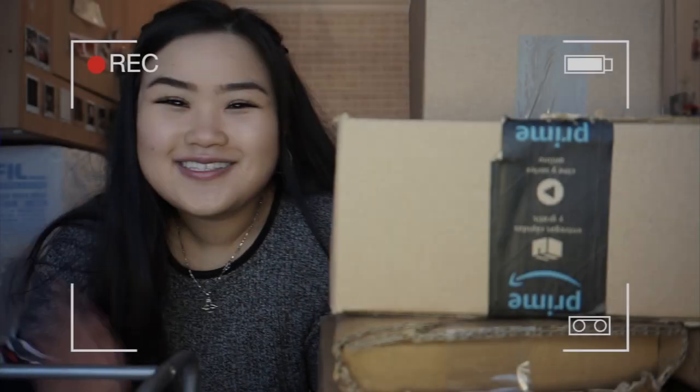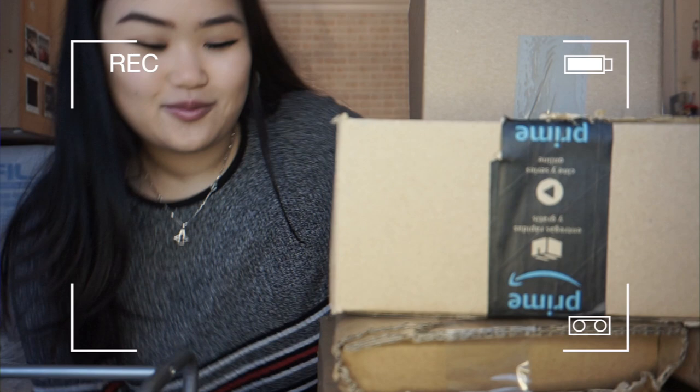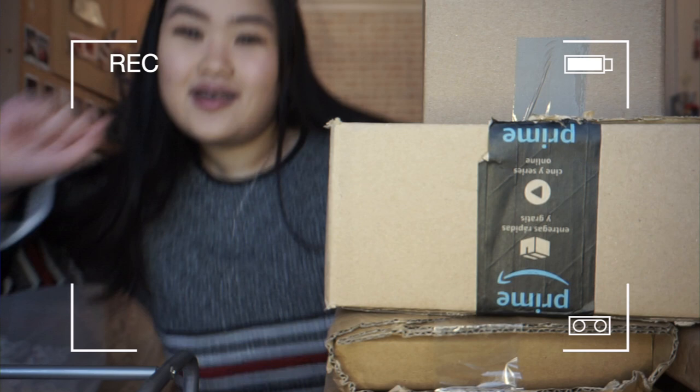Today is going to be a manga spreadsheet video, so ignore these boxes — I'm going to have to move them so I can sit here and grab my laptop to show you guys how to make a manga spreadsheet. Stay tuned for my epic manga haul next week where I'm going to unbox all these manga boxes.